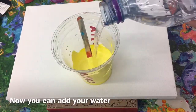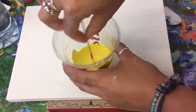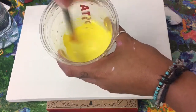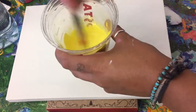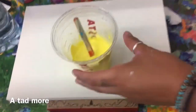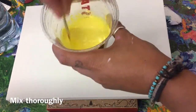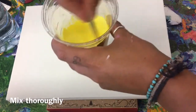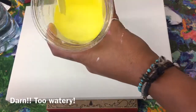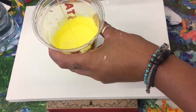You want to really gradually add your water and give it a quick stir. I'm adding a tad more water — and yep, I've done it too watery. Totally did that on purpose.